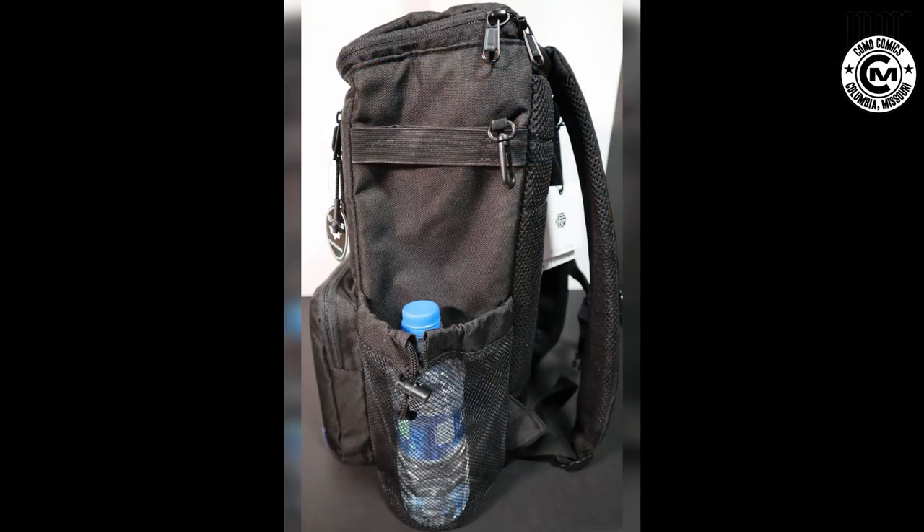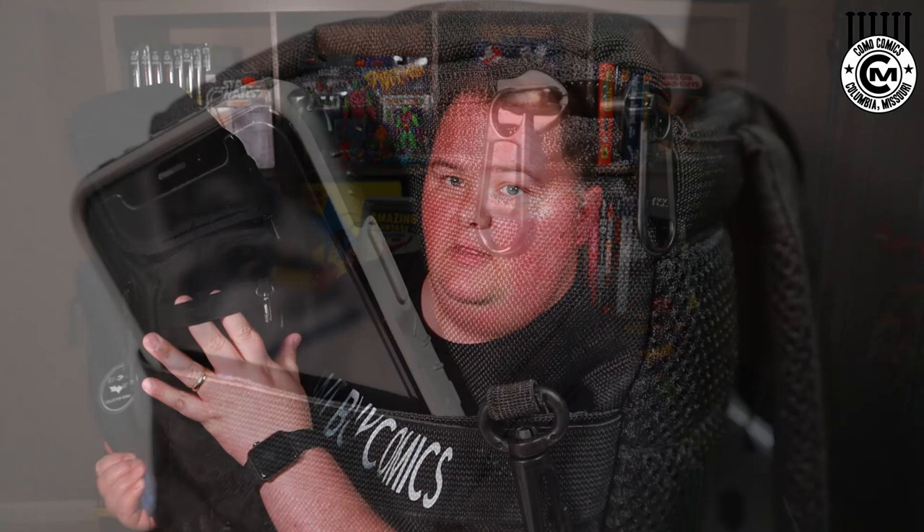Each side of the bag features the tube holder strap and mesh slot. On the right-hand side, you also have a little discreet pocket that lines up with the elastic slot — it's about six or seven inches deep. I think this would be a great place for a cell phone or wallet if you weren't going to carry it in your pocket.